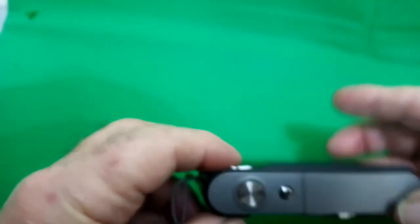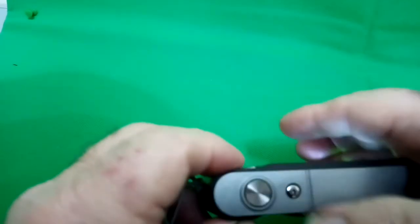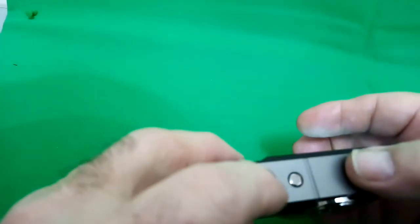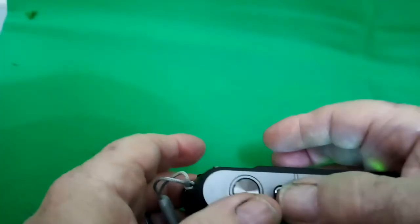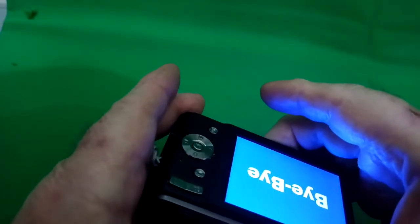At the top you've got the on/off button and the shooting button — one obviously opens and closes the shutter, and the other turns the camera on and off when you press it for a short period of time.